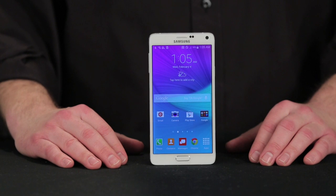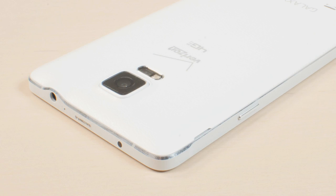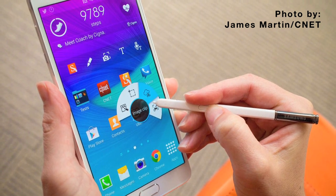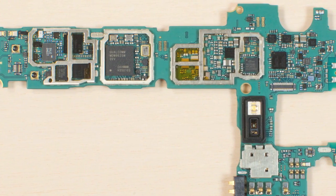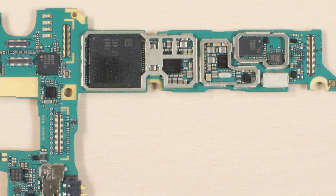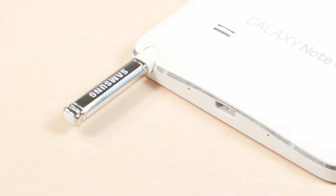With nearly every phone maker, including Apple, now offering an oversized phone, the Galaxy Note 4 can't really compete on sheer size alone. Luckily, it has some pretty nice hardware to go along with its beautiful 5.7 inch, 515 pixel per inch Super AMOLED screen, such as a 2.7 GHz Qualcomm Snapdragon 805 processor, or a 1.9 GHz Octa-Core Exynos 5433 chip, 3GB of RAM, 32GB of internal storage, a 16-megapixel rear-facing camera, a 3,220 mAh battery, and of course the phone's signature feature, the S Pen.